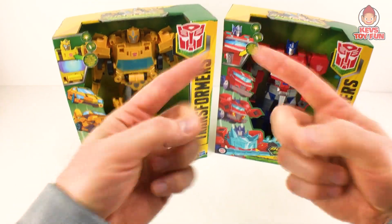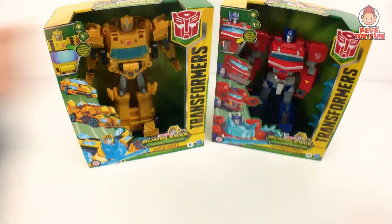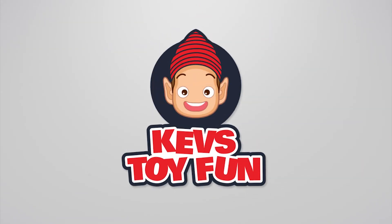Let's start opening these brand new Transformer Cyberverse Adventure toys. Thank you, Hasbro. CapStoryFun — toys rule!